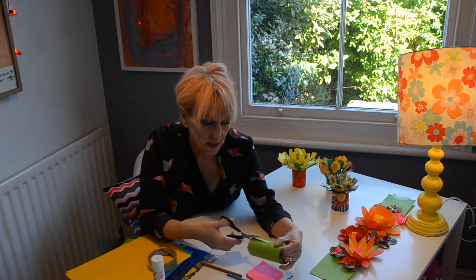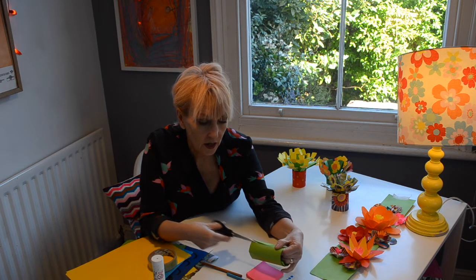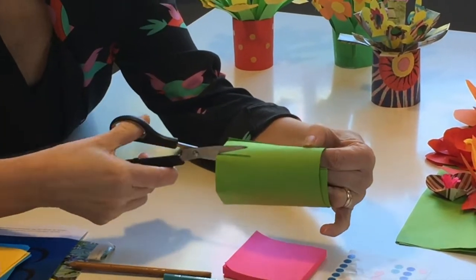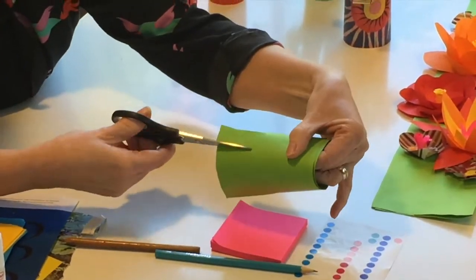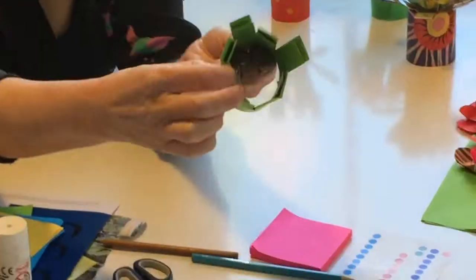Next, with your scissors, you're going to carefully snip down half way along the tube, making just over a centimetre wide strips, cutting all the way around the outside.